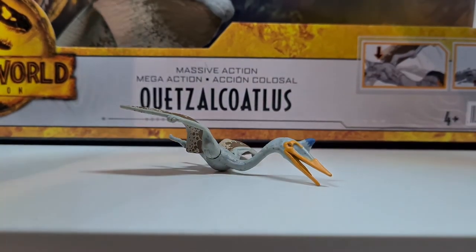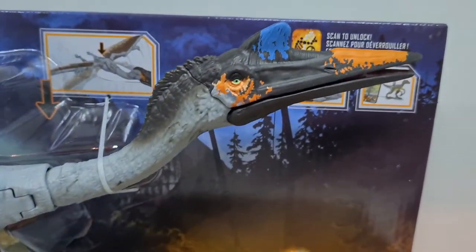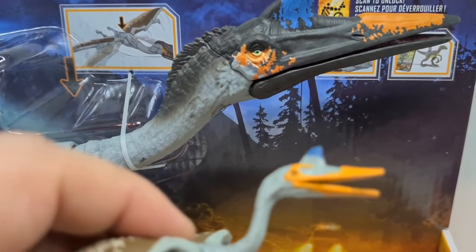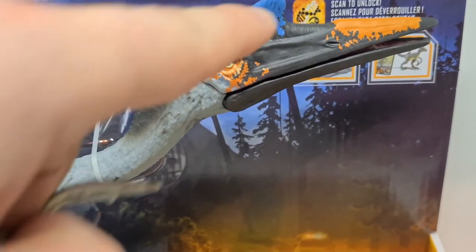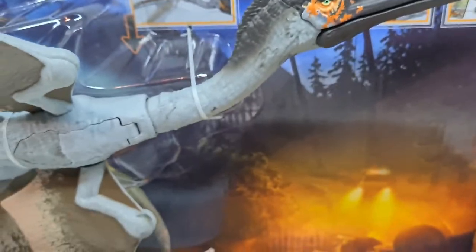Ich drehe meinen Kopf so weit, dass ihr den Sculpt auch gut erkennen könnt. Und das meinte ich natürlich mit der Originalität, beziehungsweise der Kolorierung – dass sie sehr sehr nahe kommt am Original. Ihr seht das ja hier an seinen Hörnern – die blauen Elemente. Und hier nochmal – also wie gesagt, ist schon ziemlich gut getroffen, finde ich.